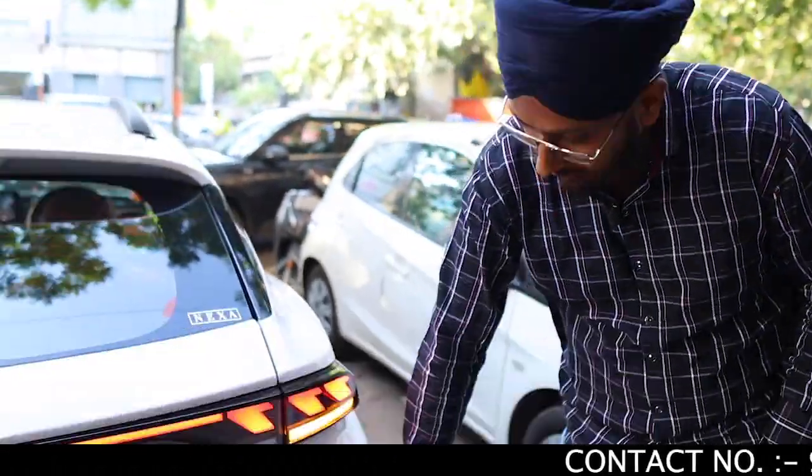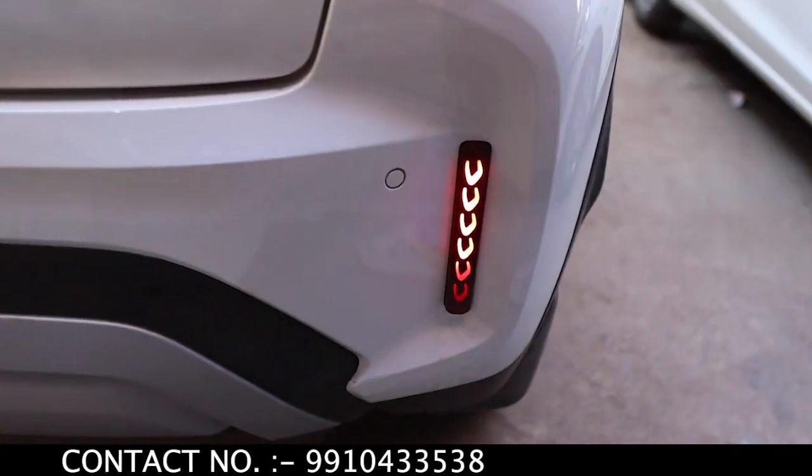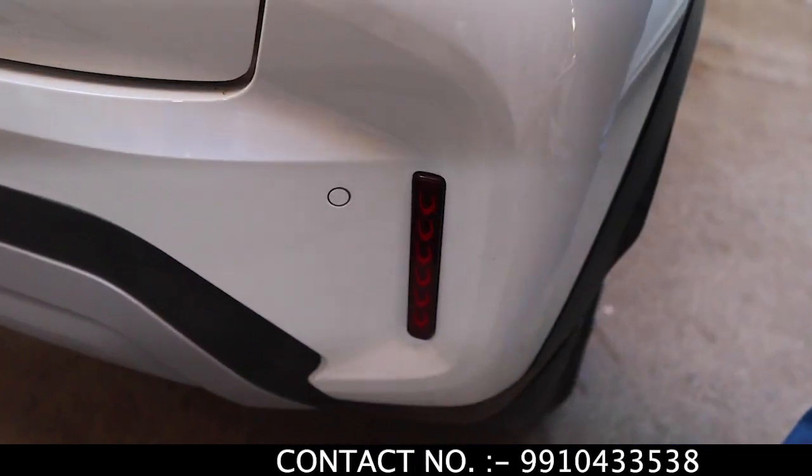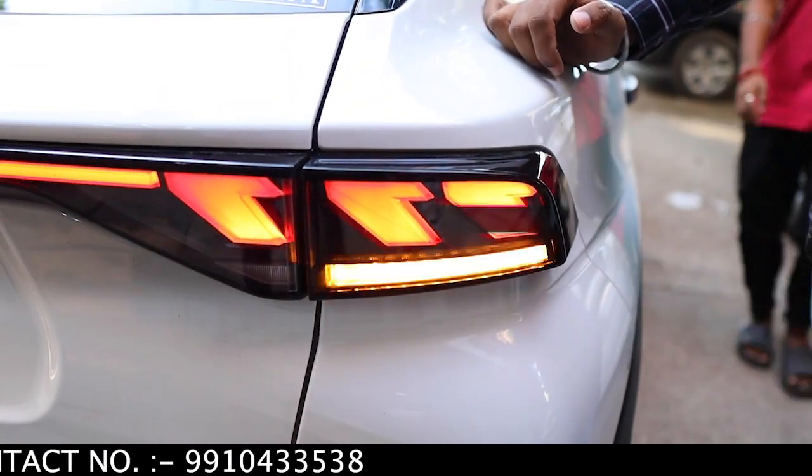If we have the base installed, we will give it for ₹9,000. In this case, we have installed the reflector and matrix reflector. You can check out the fit and finish. The price for fit and finish is ₹1,200. There are many other designs available — whatever you want, you will get. If anyone is a subscriber or viewer, take a quotation from us with your base model and contact number.